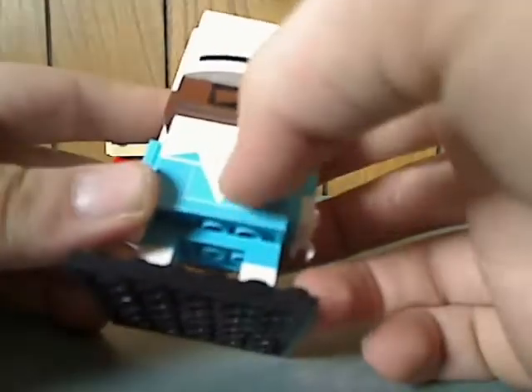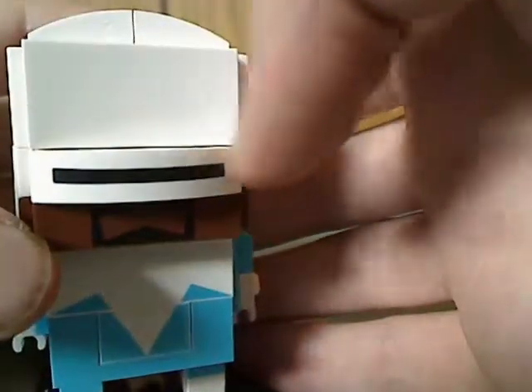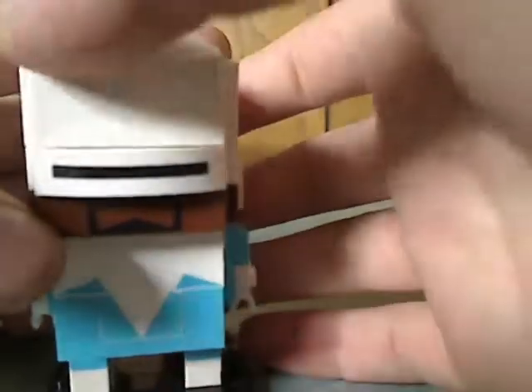The printed bricks on the chest line up nicely with each other — good prints there. The same goes for the back. He also has the scruff, goatee, whatever you call that, and a curved piece to represent the shades or goggles part.